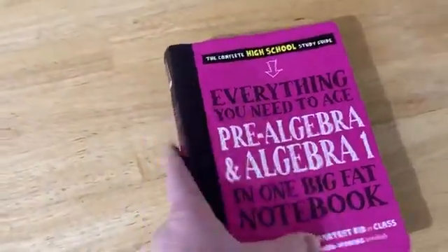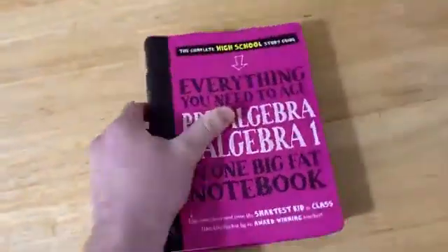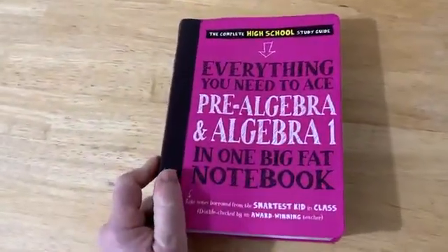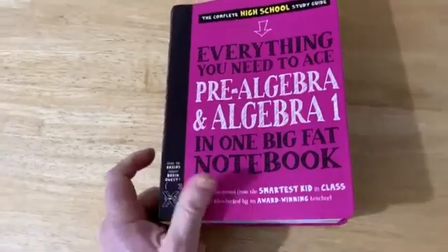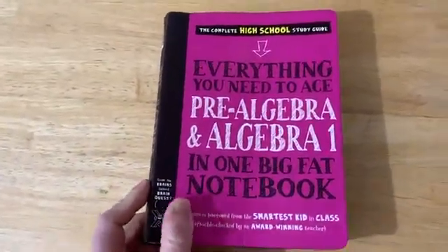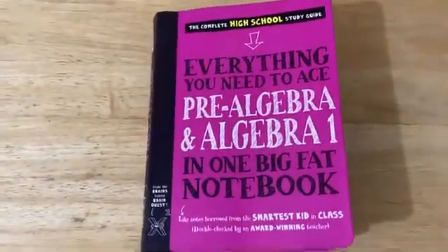I think it does a great job on the probability section. That's one of the sections I've read. I just got this book, so I haven't read all the sections, but I looked at the probability section and a couple others and I think it's awesome. I think it's a great book. So I think it's worth it if you are looking for a place to start learning math and you don't know where to start. I think this is a good starting point. I hope this has been helpful to you. Good luck.